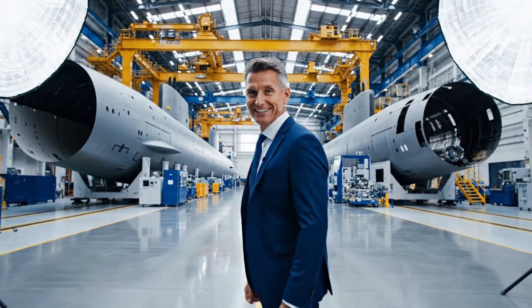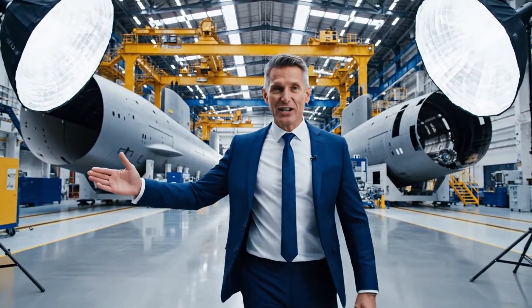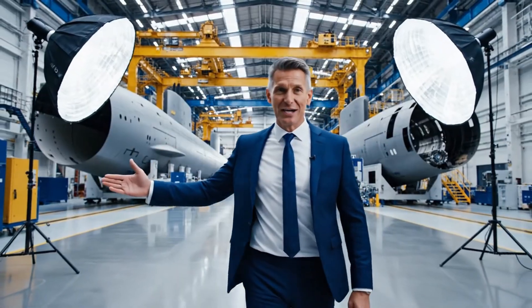As you can see behind me, the scale of the work here is impressive. We are redefining what is possible in deep sea exploration. Welcome to the future of maritime engineering. This facility allows us to build the most advanced submarines in the world.